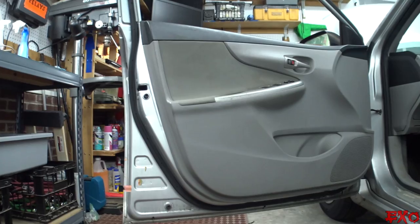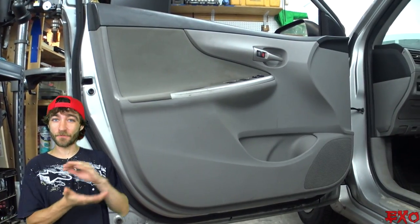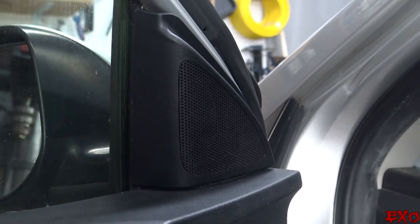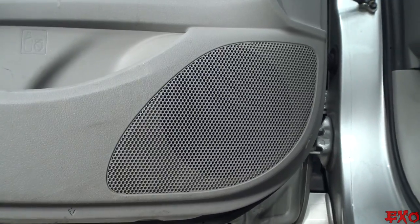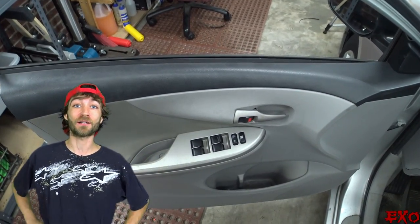We'll hopefully remedy that problem in this video with a nice little quick and easy replacement. Before we just start yanking the door panel off and accidentally break something, there are a few areas we need to address first — like some window control panels, a couple hidden screws, and our tweeter pod. Once we remove all that, we'll be able to remove the door panel. We can't just take off the speaker grills and replace the speaker; we actually have to remove the whole panel, but it's not too hard at all.